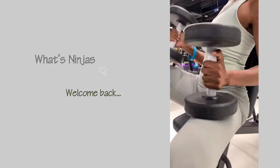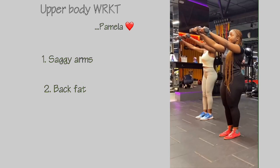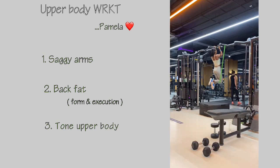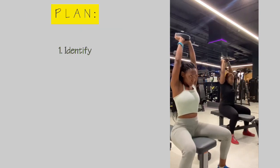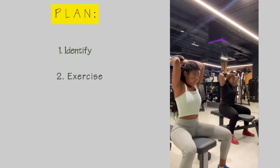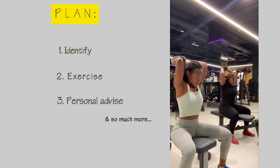Welcome back to my YouTube channel. Today we're doing an upper body workout with Pamela, talking about exercises that target saggy arms, back fat, and toning your upper body in general. If you're new here, definitely subscribe. Before we start, we'll identify each problem area, run through each exercise, and at the very end I'll share my personal advice — so make sure to watch until the end. Let's jump right into it.